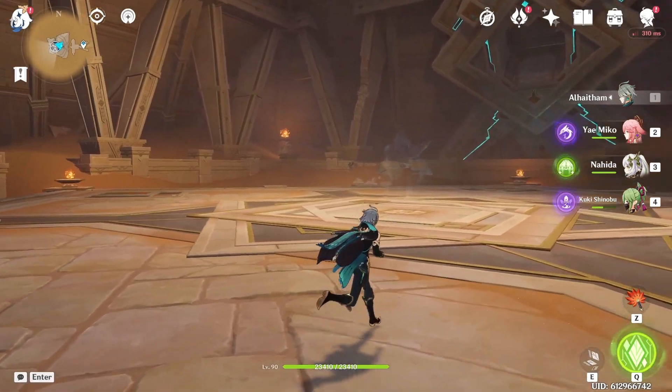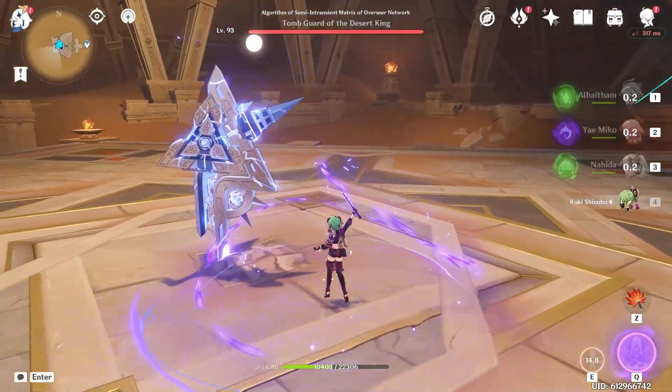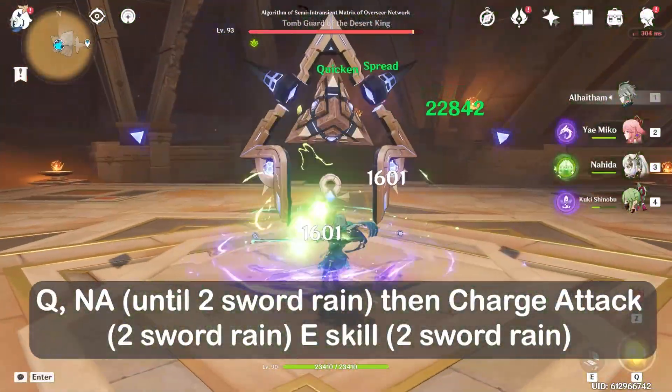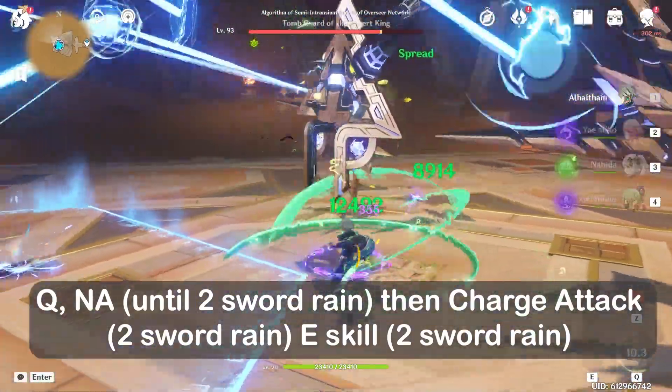So guys, it's very simple. This is the first one to use the combo. Let me show you how to use the combo. You can use the mouse to expand the range. You can use the range to charge attack.